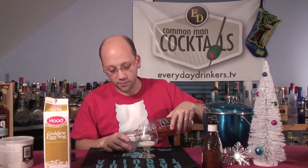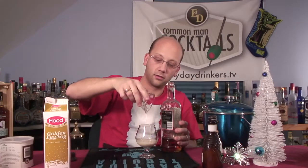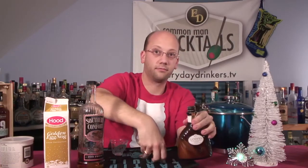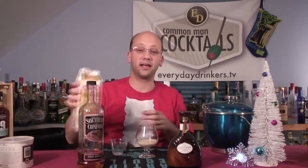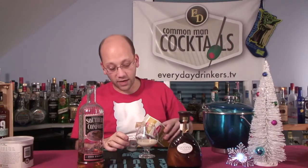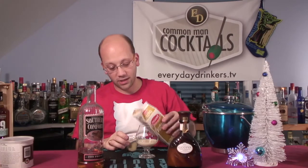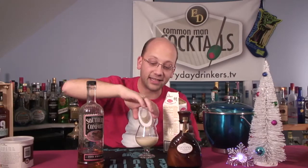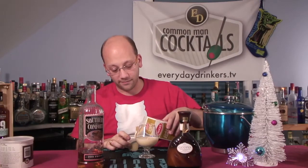One ounce. This is 100-proof Southern Comfort, so it's going to be a little stronger. Now, as the recipe states, you're supposed to use some shaved chocolate. I had plans on using shaved chocolate — I was going to have someone get it or shave it myself — but that didn't happen. I tried.